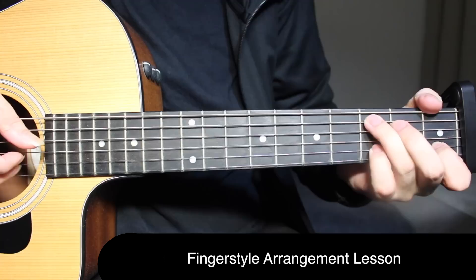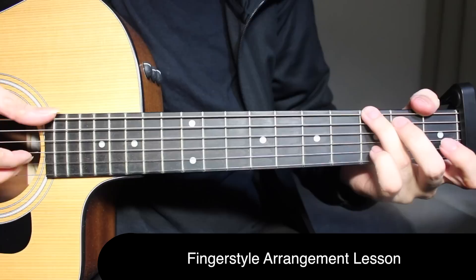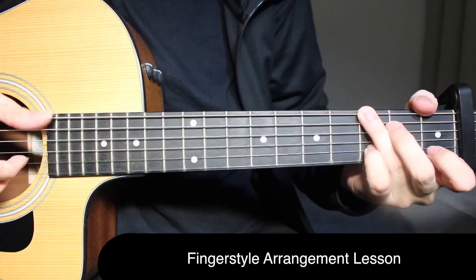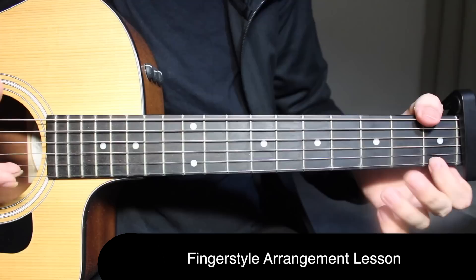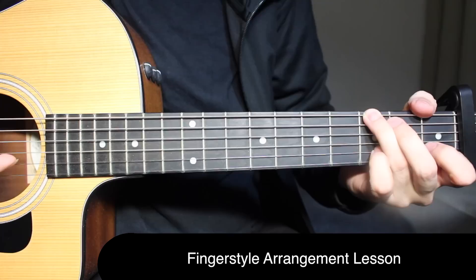Then three on the second string, open on the third string. On G, you play three and three on the top string and second string together with the wrist thump, then three and three again on the second string, open on the first string. On the slap and strum, a slap and on the strum you're picking the first string open, and after open you do a hammer-on and pull-off from open to first fret and first fret to open. Then third fret on the second string and open on the third string.